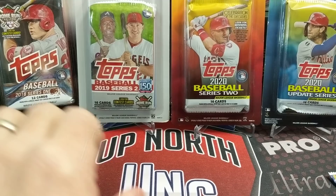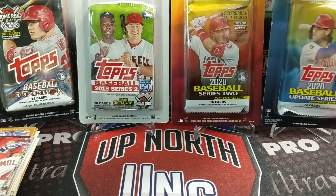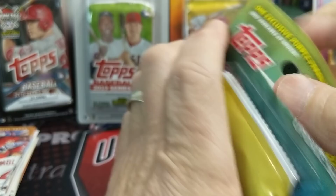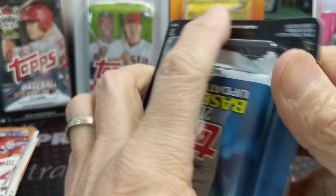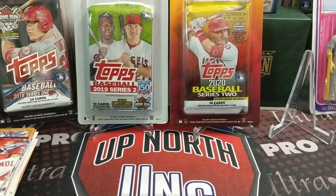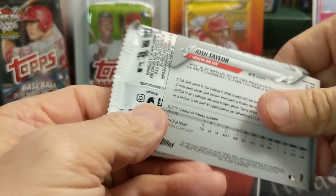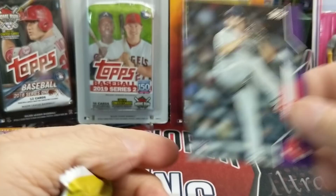One thing that we do take for granted is the fact that we have two people usually to open up cards with. He is busy with ski and school. So let's do this blister pack out in the back there — 2020 Update. Find these at Meijer, so they have the Meijer exclusive purples in them. They are a pain to open, so forgive me while I take a minute to open this off camera so I don't damage the purple card that's in there.